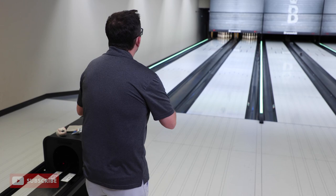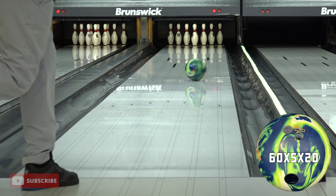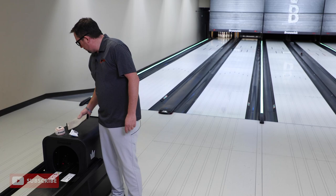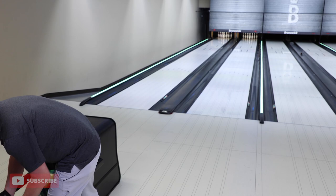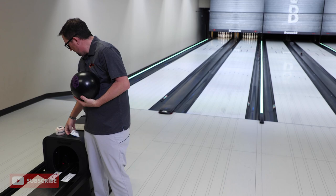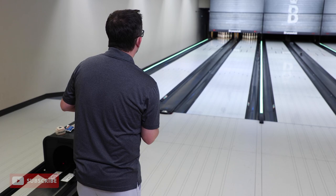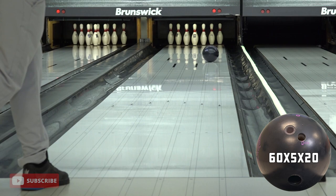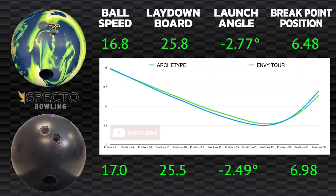We're not seeing a ton of difference yet. Let's move another five, so now we're ten left from where we began with the Archetype. We got out to about the six board or so — plenty of pack, plenty of punch through the pins. Now let's see if Envy Tour can hold its own there or if we start seeing any differences between the two. Great shot. I think we're starting to see a little difference between that asymmetry — let's take a look at the SPECTO data.